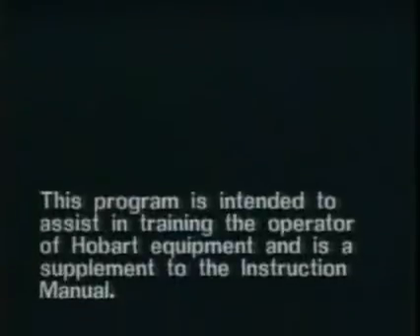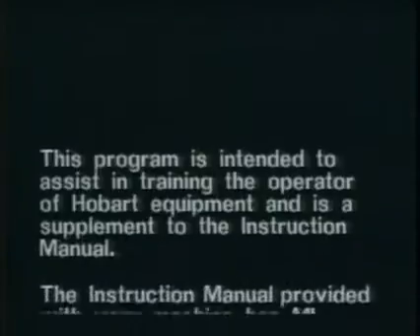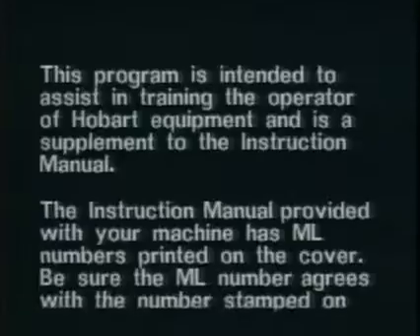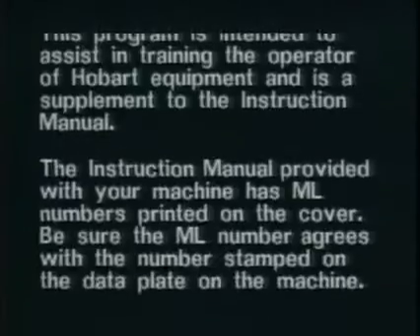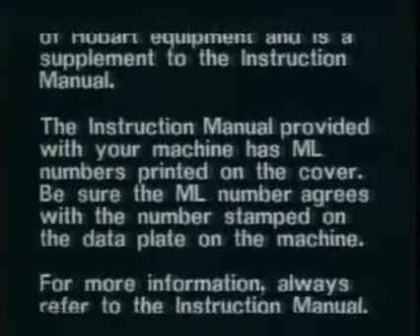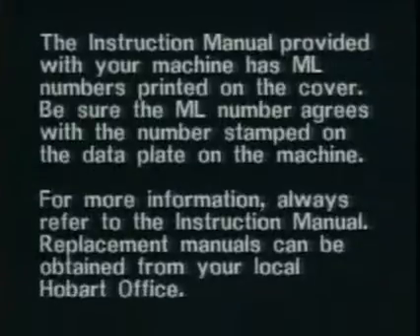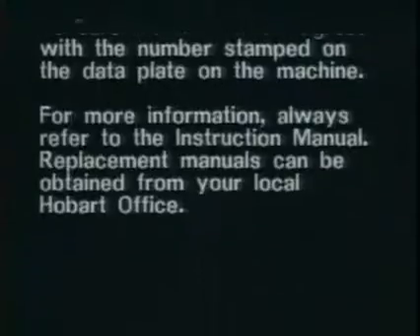This program is intended to assist in training the operator of Hobart equipment and is a supplement to the instruction manual. The instruction manual provided with your machine has ML numbers printed on the cover. Be sure the ML number agrees with the number stamped on the data plate on the machine. For more information, always refer to the instruction manual. Replacement manuals can be obtained from your local Hobart office.